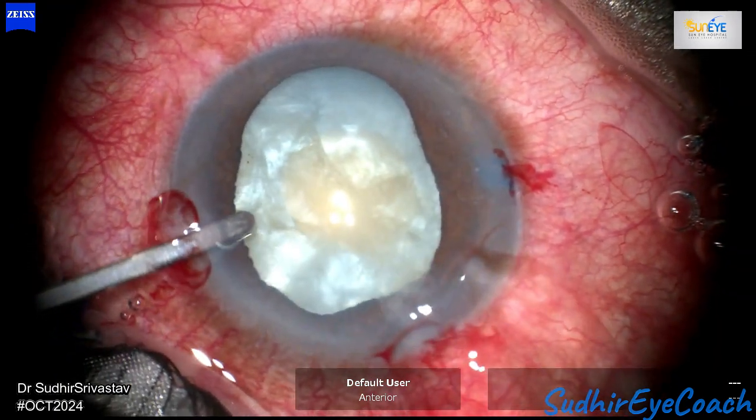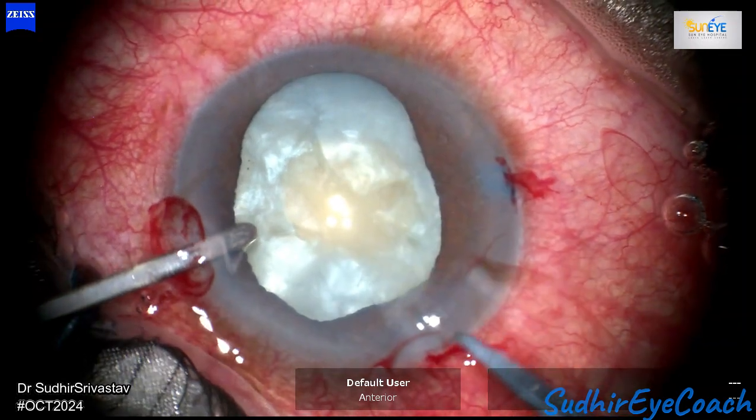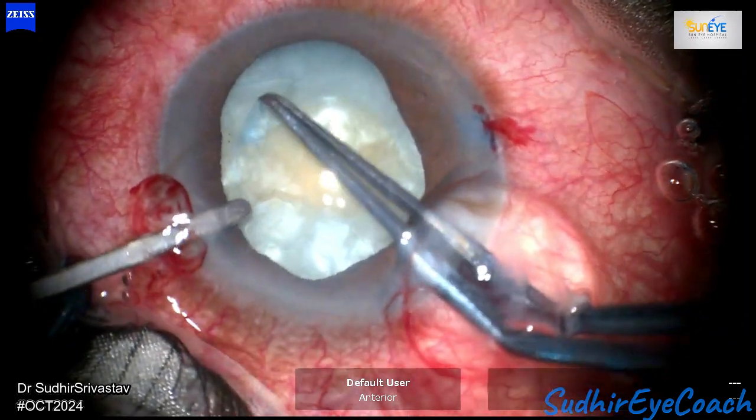Because of the phacomorphic attack, the iris tissue also becomes very fragile and flimsy, which can complicate the surgical procedure.